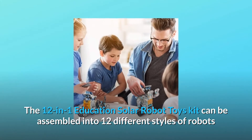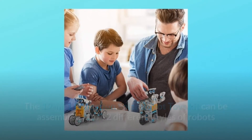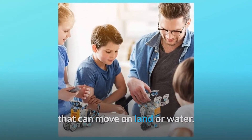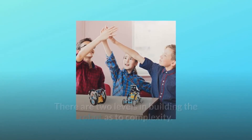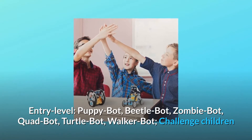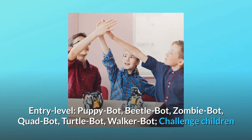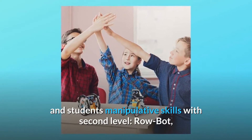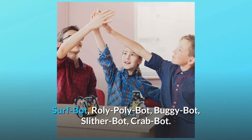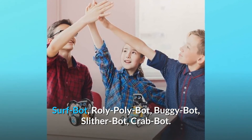Number four: 12 different types of robots. The 12-in-1 education solar robot toys kit can be assembled into 12 different styles of robots that can move on land or water. Two levels of complexity — entry level: Puppy Bot, Beetle Bot, Zombie Bot, Quad Bot, Turtle Bot, Walker Bot. Challenge level: Surf Bot, Roly Poly Bot, Buggy Bot, Slither Bot, Crab Bot.